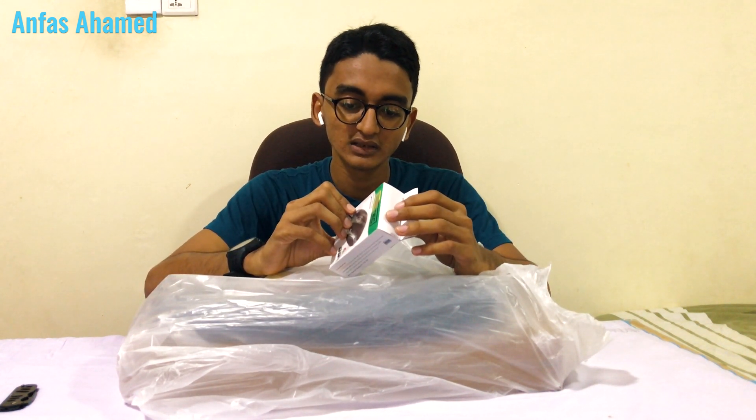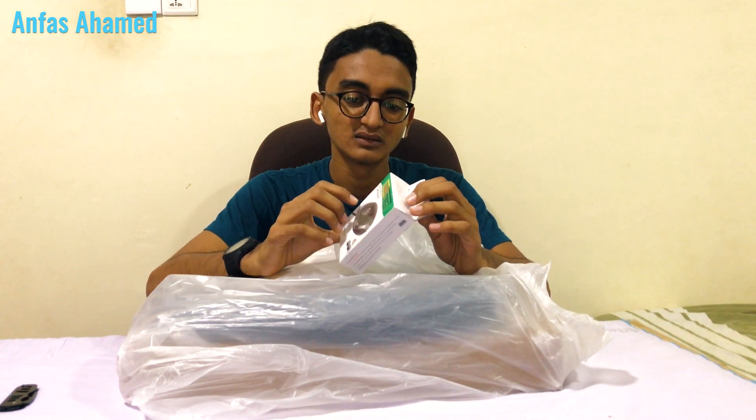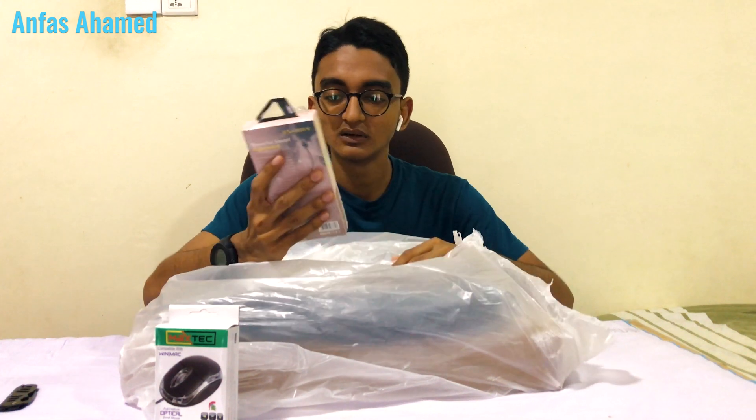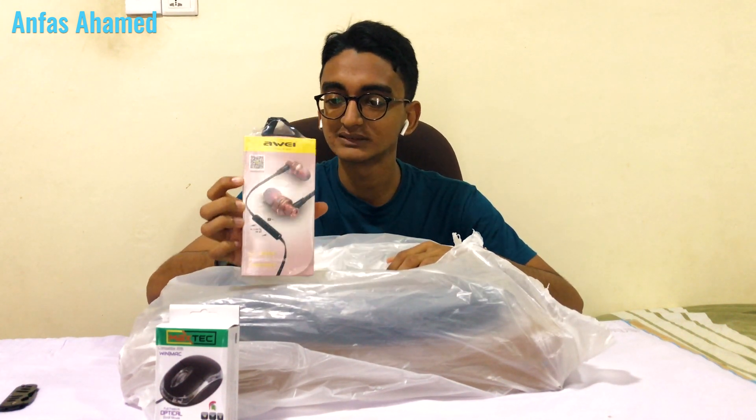The features are listed on the box. It's a USB mouse and there is an LED light. Let's keep it here.